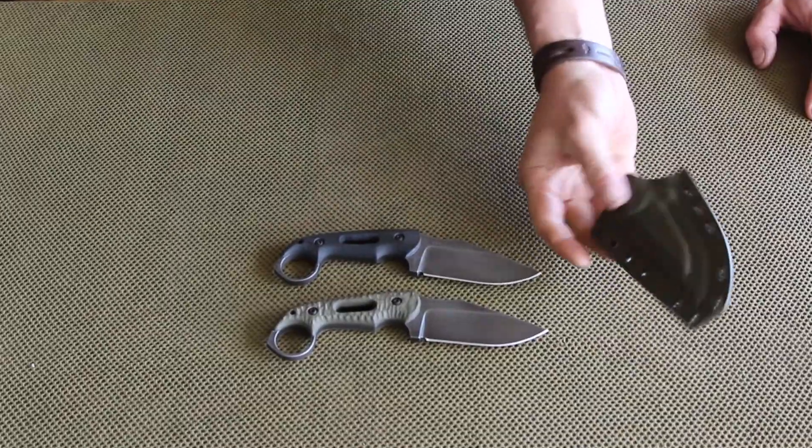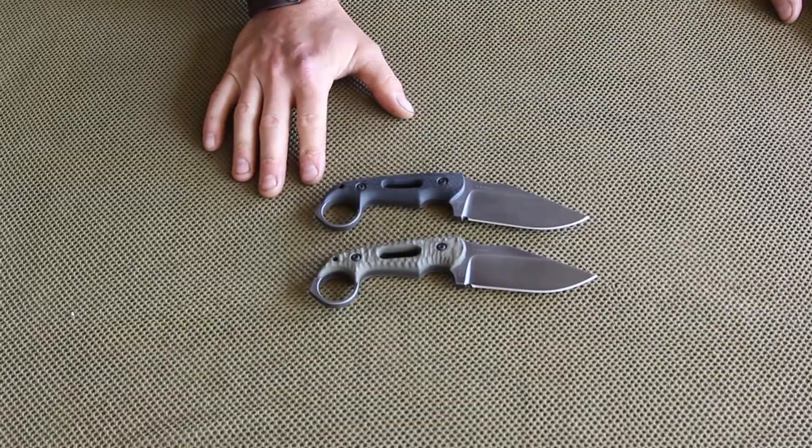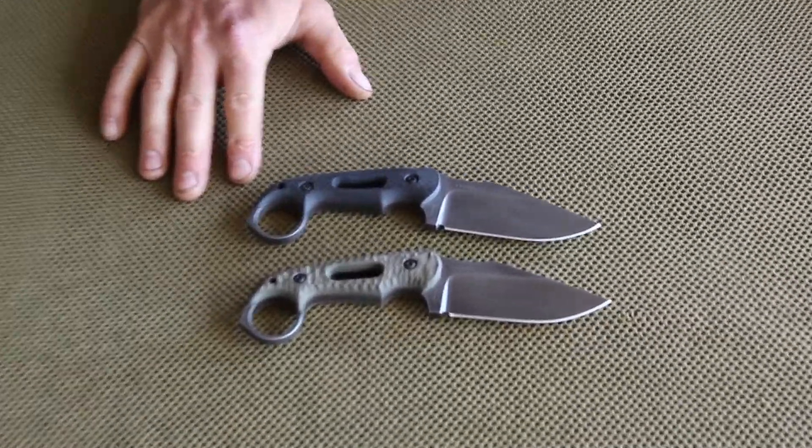Each one has a standard kydex sheath like that. We can set up the sheaths many different ways — get on our website and check out some of the sheath options on the sheath options page.